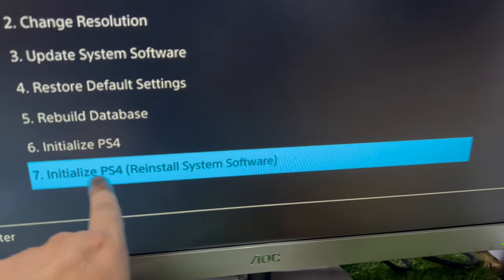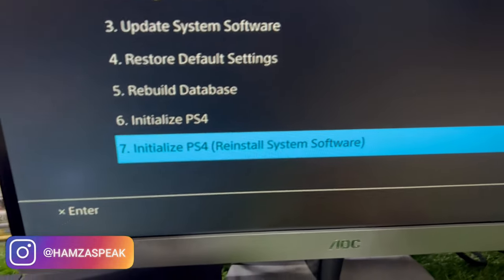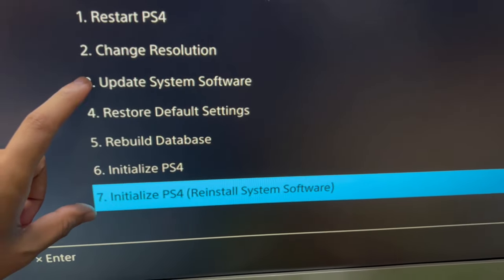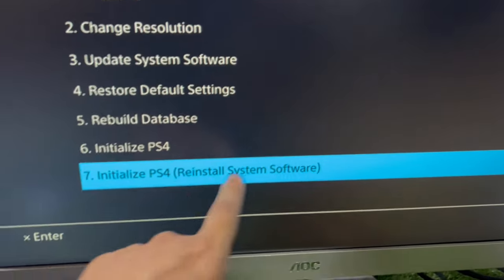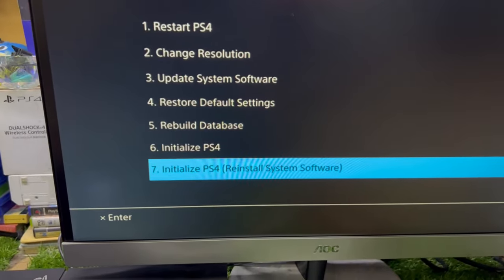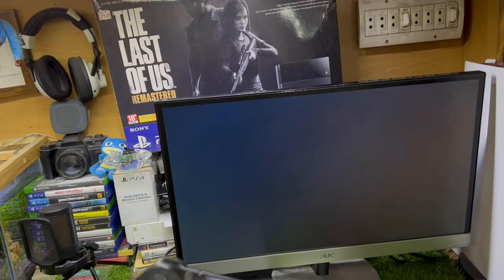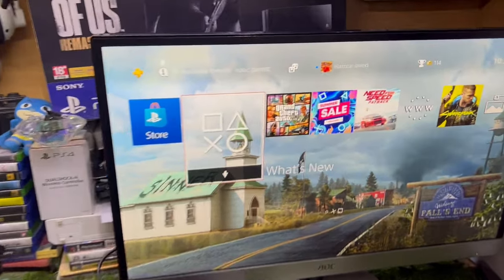There is also the option 'Initialize PS4 - Reinstall System Software.' This is the seventh option and I recommend you tap it. I actually initialized my PS4 and reinstalled the system software, and that's how I fixed this issue. The seventh option — reinstall and initialize — is the best way to fix the PS4 Safe Mode loop or the 'Cannot Start the PS4' error.